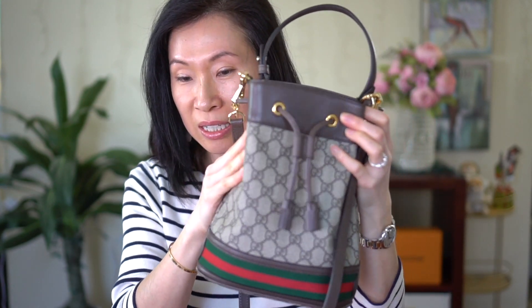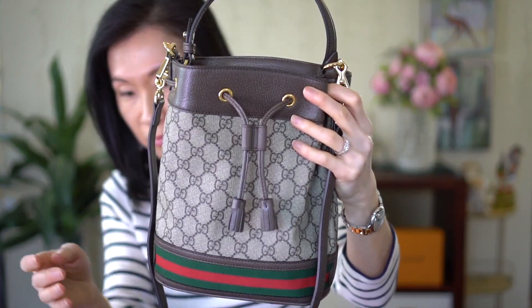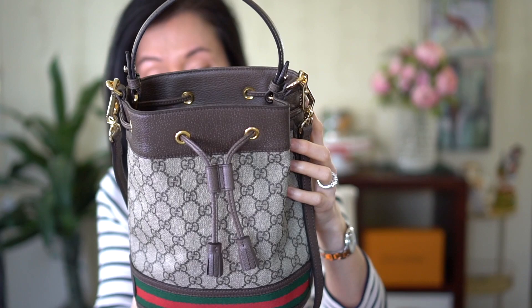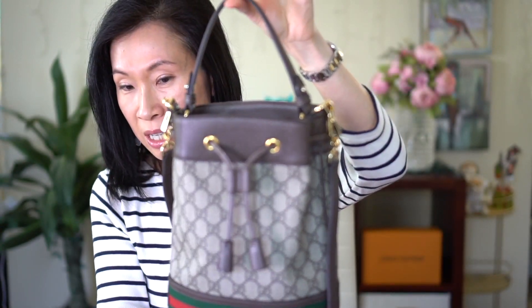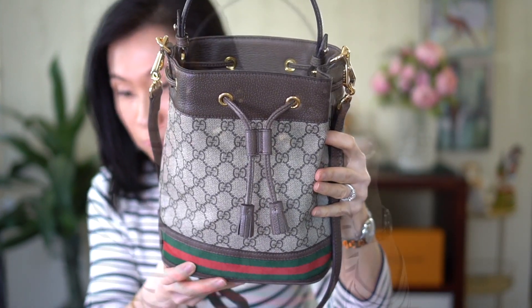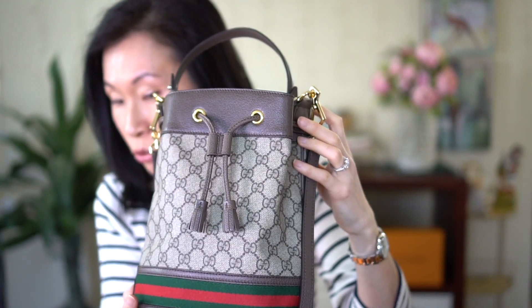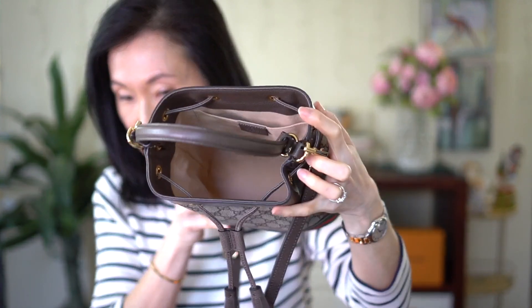Hey guys, welcome back to my channel. Today I'm going to go over this purse and tell you what fits in here. This is my Gucci Ophidia bucket bag in the small size — it has the top handle. When I was doing some research because I was interested in this bag, I noticed there weren't that many videos on YouTube for this particular style, so I wanted to show you what fits in here.